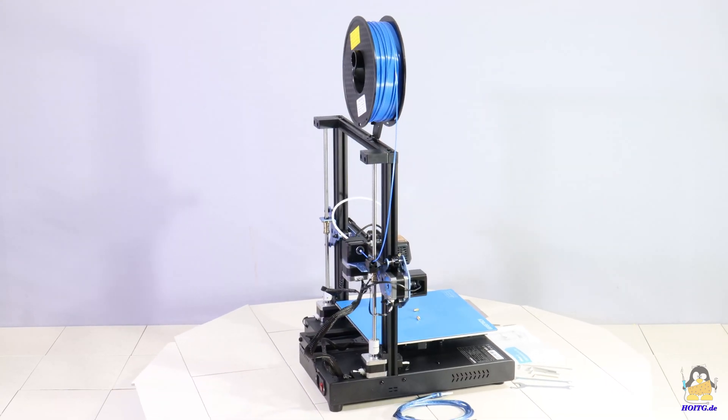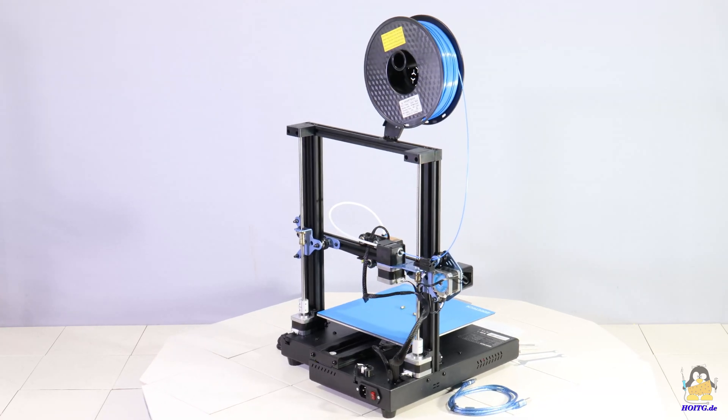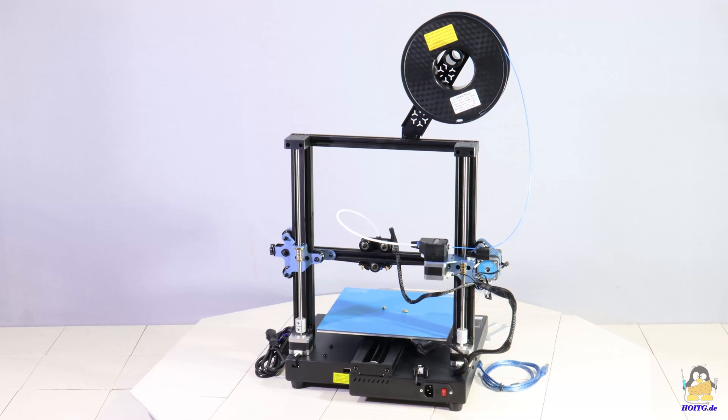I got a MESA S 3D printer from the company G-TECH. With the dimensions 36x38x72cm, the filament printer is quite compact.